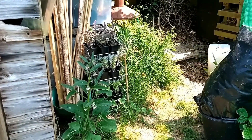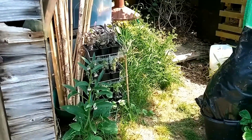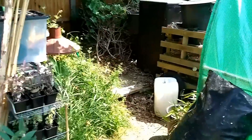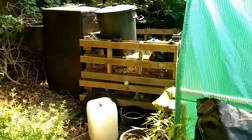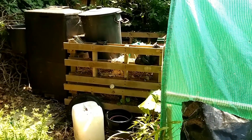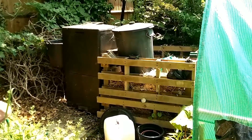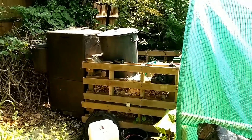Behind the comfrey plant are sage plants which are going to our carnival to raise money for the allotment association. At the back I have my traditional compost bin - that compost has now gone down by about a half. Then the hot bin which at the moment is at 42 degrees, so it'll be interesting to see in a couple of months when I take the compost out of that how it has actually done.